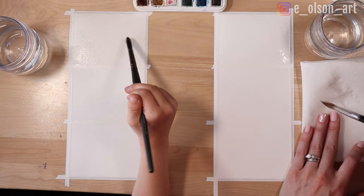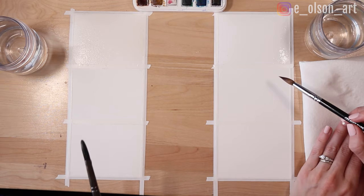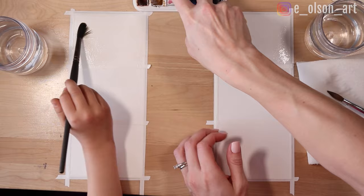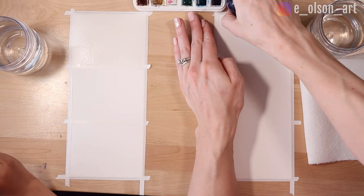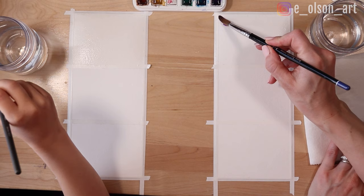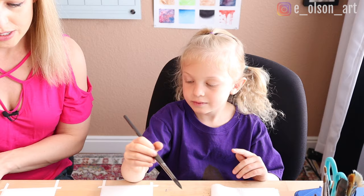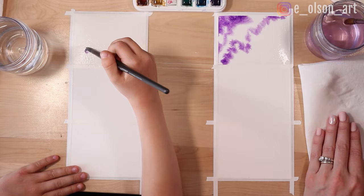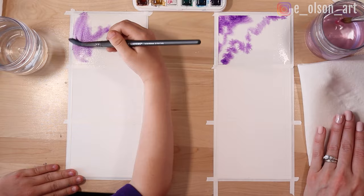If your paper starts to warp or buckle a little bit, that's okay — that's totally normal. It's just trying to handle all the water we put on. Now, before we take our paint, I'm going to activate the paints really quick with my spray bottle. You have to have wet paint to work with. So let's start with just one color, maybe up here in the corner. Take your brush and grab a color — I'm going to do purple. And I'm just going to start painting some purple in that corner. Now I'm going to rinse my brush and grab another color — let's grab this beautiful alizarin crimson.